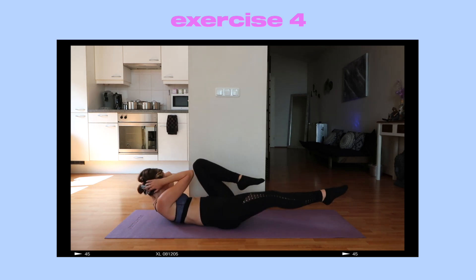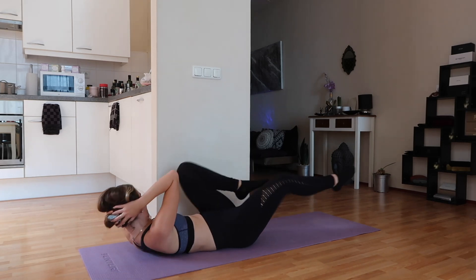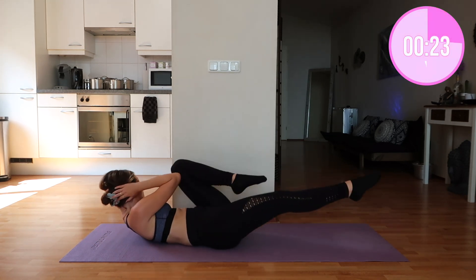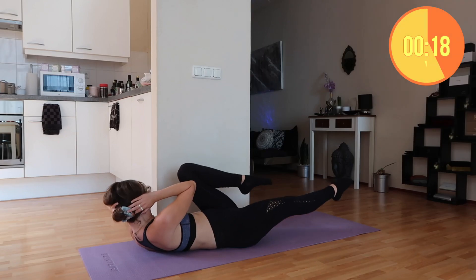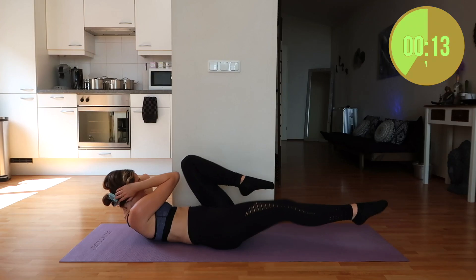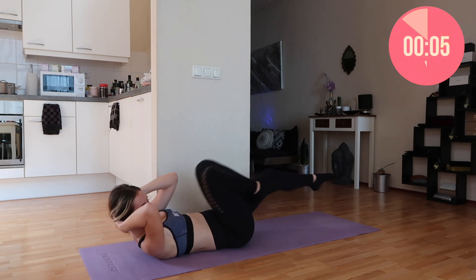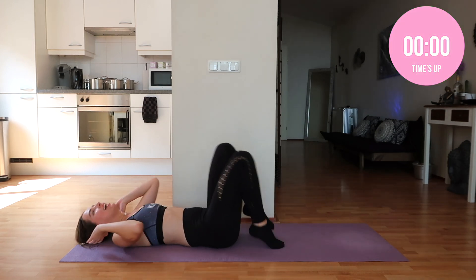Moving on to bicycle crunches — hands behind your neck and opposite elbow to opposite knee. Come on, let's get this. I know that this is hard but you should be so proud of yourself. You took the time out of your day to do this workout with me today. You're not alone, we're in this together, we're in this to win this. You got this, so don't give up now. Three and two and one — that is it.